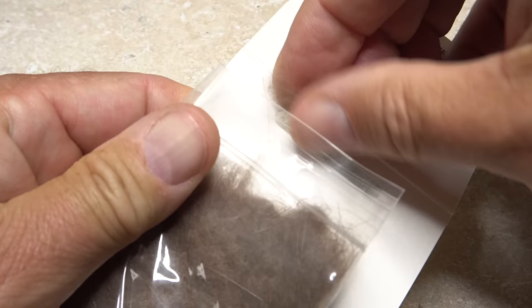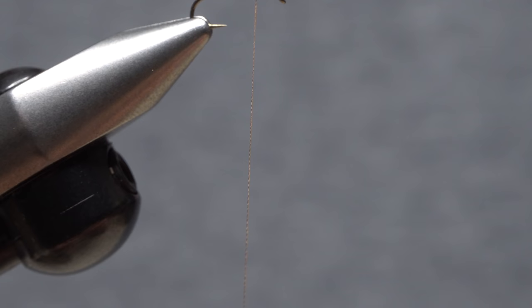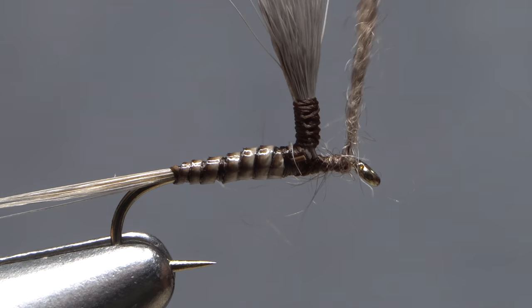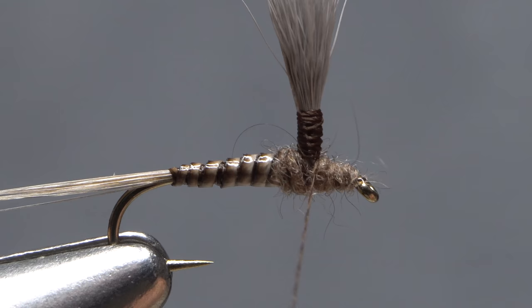Natural colored beaver fur dubbing is used to create the thorax of the fly. The smallest of pinches is all you need. Do remove any overly long guard hairs from the fine, fluffy under fur. Use the beaver fur to create a short, very slender dubbing noodle on your tying thread. Start taking wraps with the noodle so the dubbing begins right at the back edge of the hook eye. Continue taking wraps to cover up any tying indiscretions below, then end with your thread in front of the post on the near side of the fly.